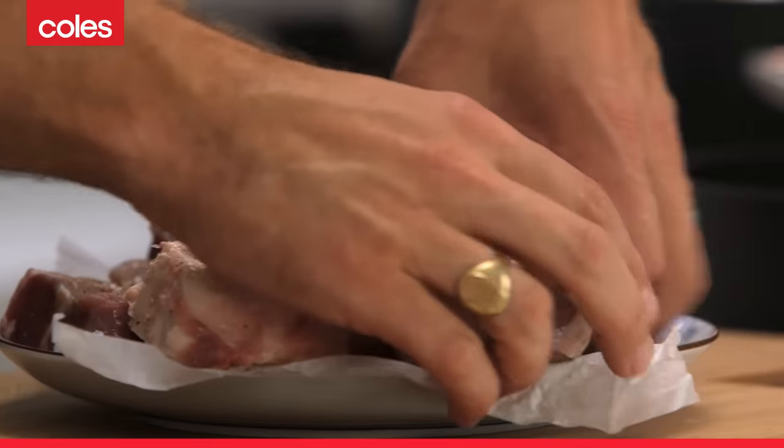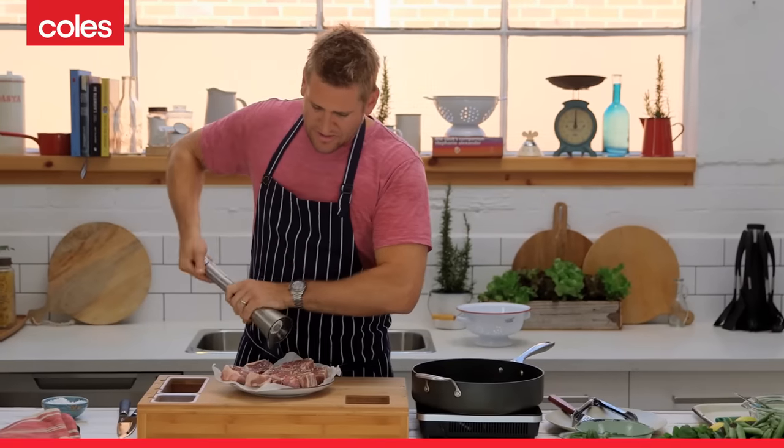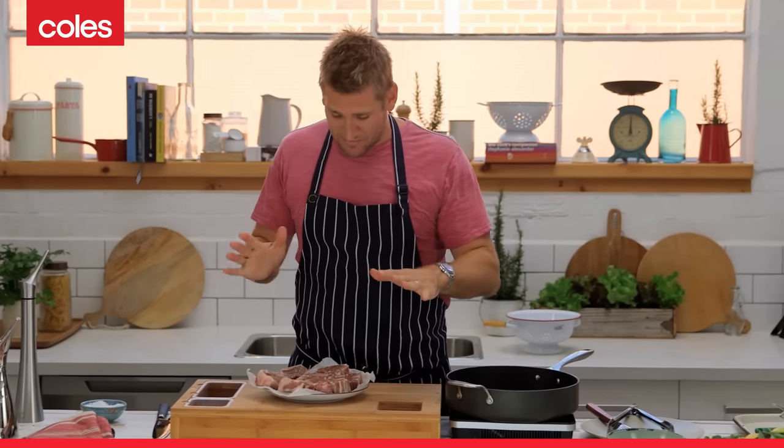You could use any kind of dry rub if you wanted — some chilli oil, some cumin, or any kind of dry rub or spice mix that you wanted to mix up, that would be fine. I personally am a lover of the flavour of the lamb, so I keep it really simple.